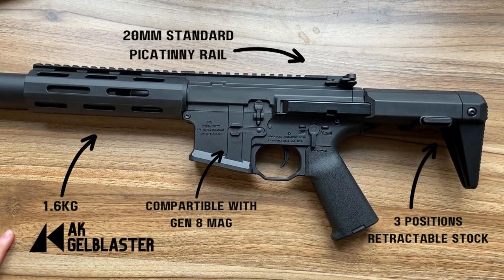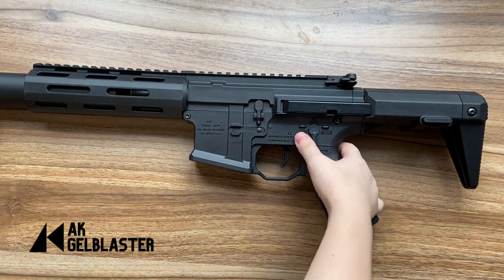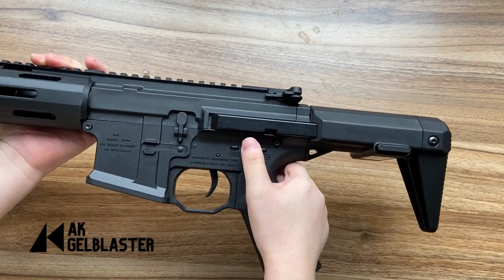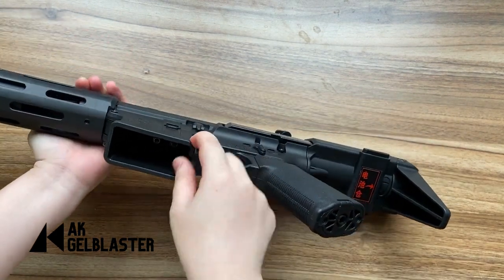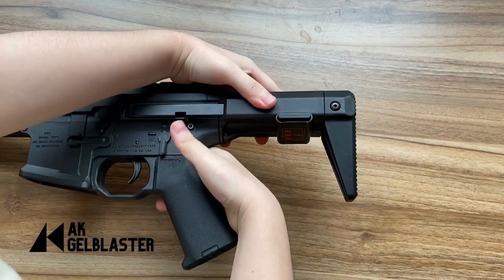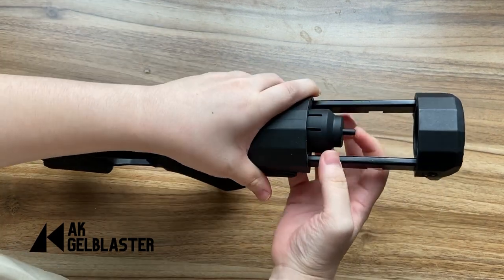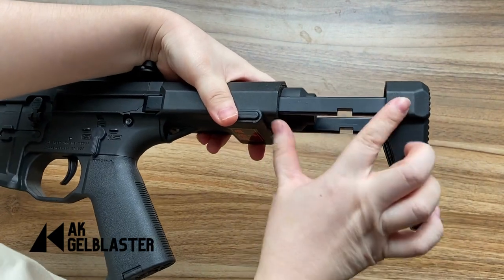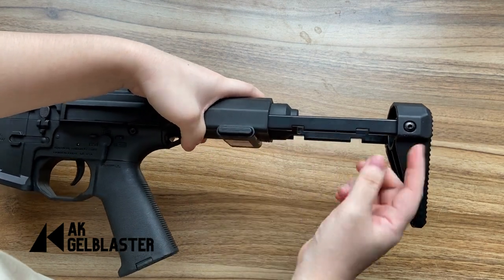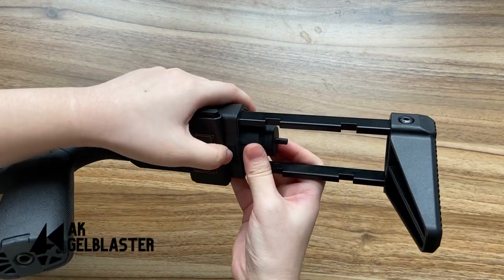Now let me tell you the good things about the Honey Badger Jaw Blaster and the areas that are not that good. The good thing is that when you are holding it in hand, you will feel it is quite sturdy because it weighs around 1.6 kilograms and the nylon material is quite thick. We love the design of the bedstock — when you push the button, there is a spring on the battery clip so it will be pushed out, and there are three positions for adjustment. It is very smooth when pushing it in and out.